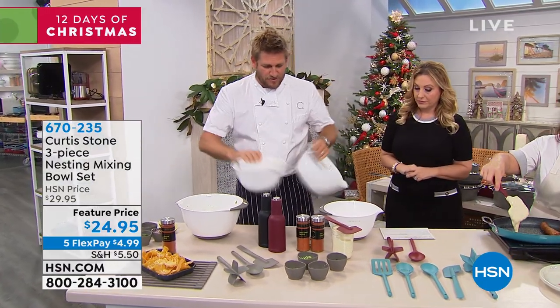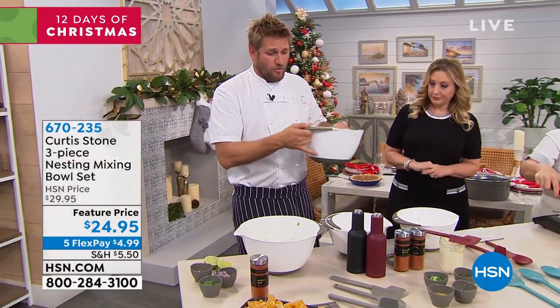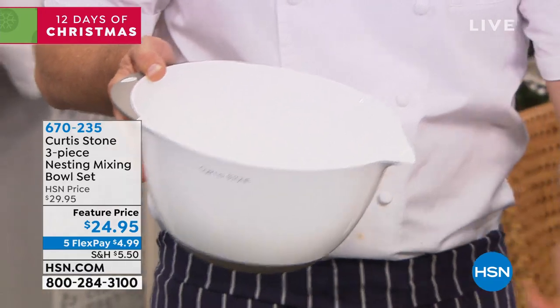Here are some of the features we've built in. Beautiful silicone on the base, so it won't slide around your countertop. We've put a lip there so you can actually be supported while you're pouring. That beautiful deep pour spout, so it pours really, really easily.